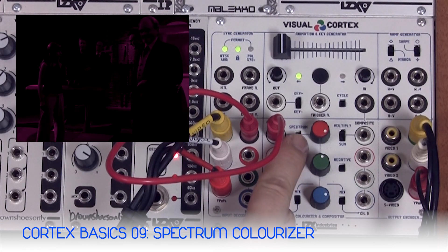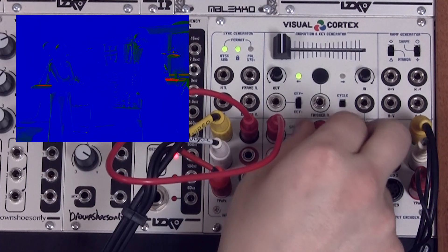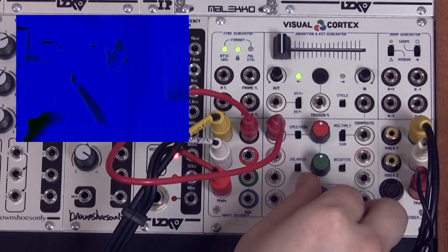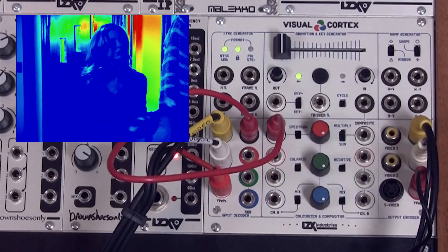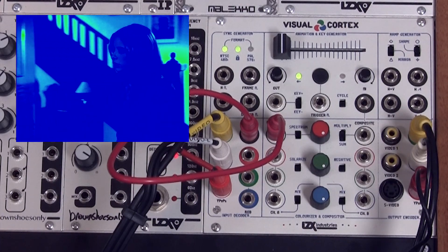For this patch we're going to turn on the spectrum mode. When the spectrum mode is on, dark values in our external video feed are going to be applied to the blue channel. Middle gray values are going to be green, and highlights are going to be red. This gives us a U-map of the luminance signals in our video feed.